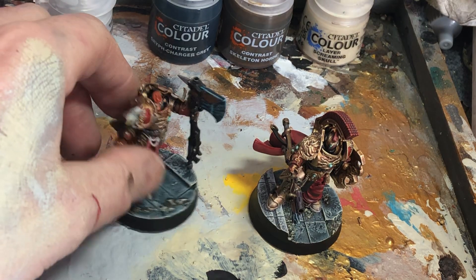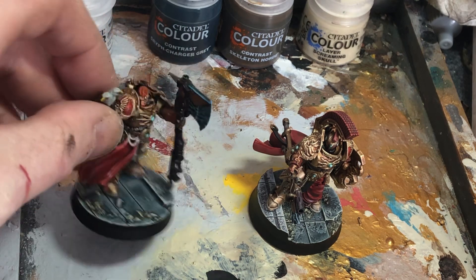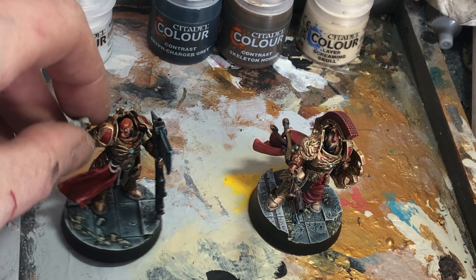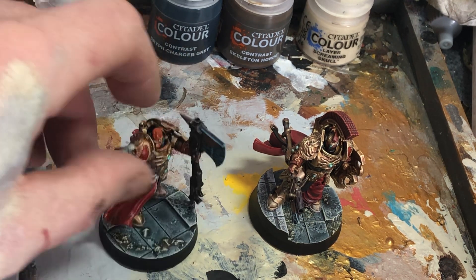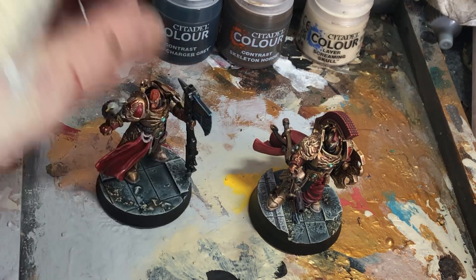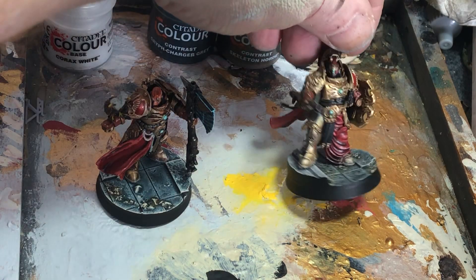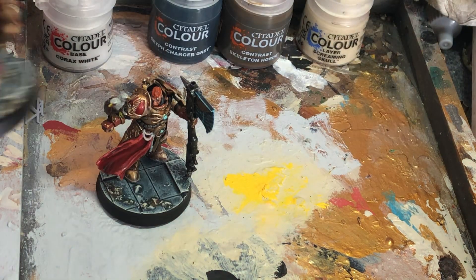Hello, so what I've got here is some bases. I'm rebasing all my models at the moment. They were on the old sand or textured paint that was dry brushed. So I'm putting them on these, which are 3D printed bases. I think they're quite nice — they kind of give that feel that you want for, for example, your Custodes. So that's the end result.